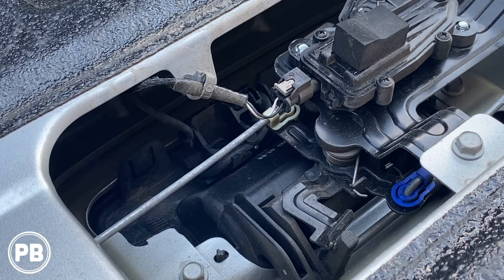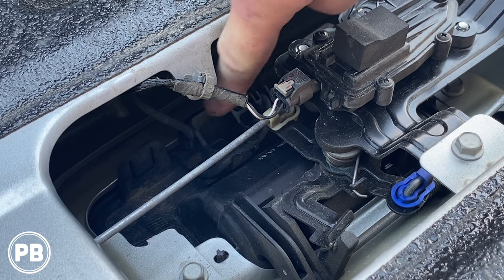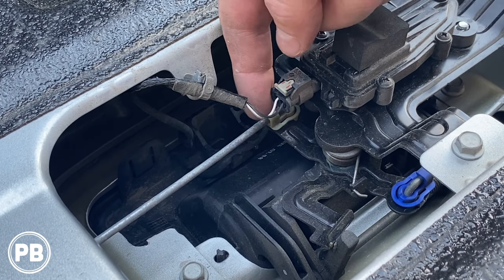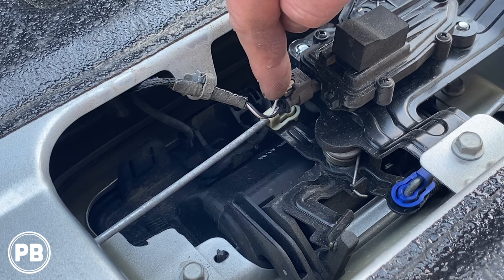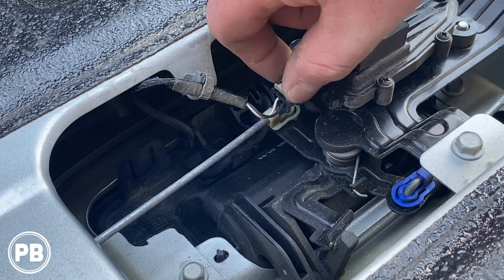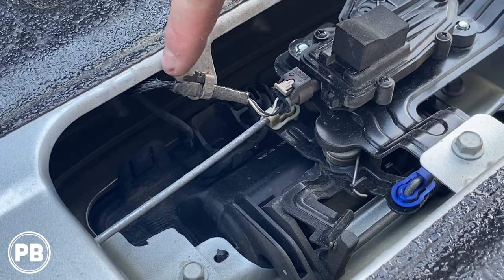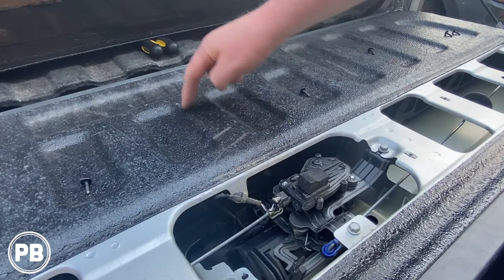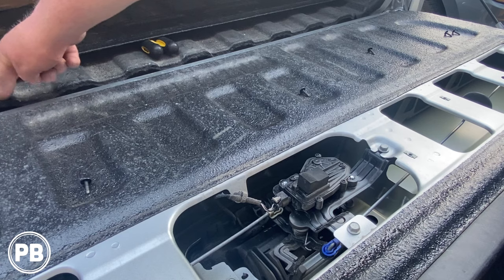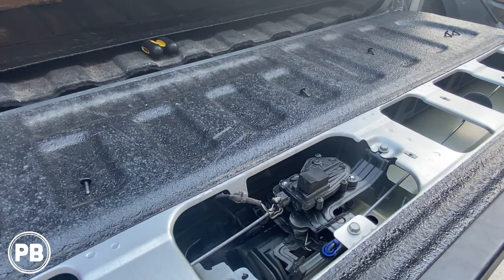With the panel off, we can see our factory camera right down in there and the two Torx screws that are holding it in. What we'll need to do is unplug this harness, because this is also passing through our power lock here with our model truck. And then this basically runs down through the tailgate. You can feel it right here, and then there's a harness up underneath the truck by the spare tire that it unplugs. Then we just put in the new cable.